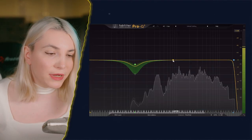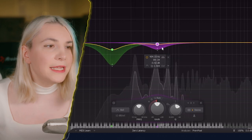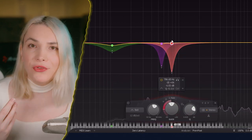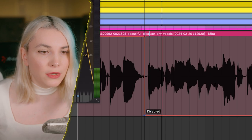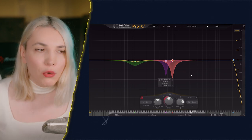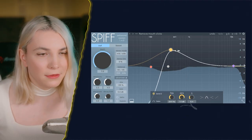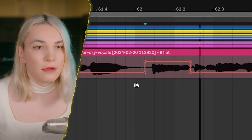I'm going to fix the mouth sounds. You can use Pro-Q and automate it — for example, there's a pop here, so just automate the gain down on those transients. The problem with keeping an aggressive EQ across the whole vocal track is it affects everything, so what I like to do nowadays is use SPIFF. SPIFF is like a transient shaper but you can focus on a specific frequency area — really clean. You can still automate it further if you feel you need to.